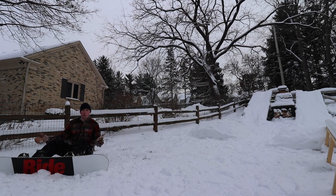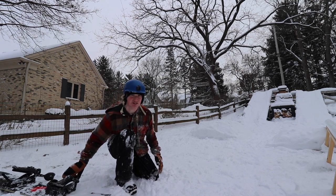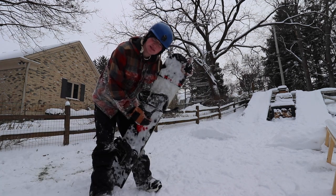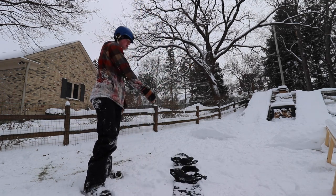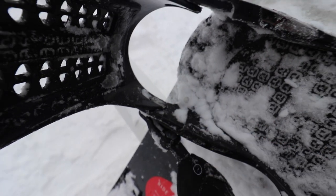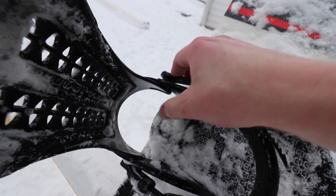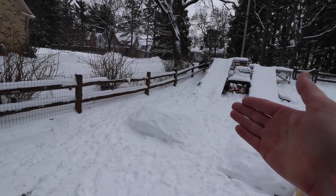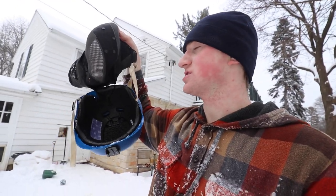My helmet is so broken. This is not what a helmet is supposed to be like. You see this? So sketch. And now my binding's broke. What are the chances? You see this back plate right here? I lost that on this side. This needs to go through these two, and there needs to be a back plate right here. I have been looking for the back plate for so long, I cannot find it anywhere. Plus, my helmet is completely broken.